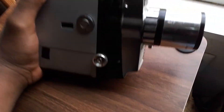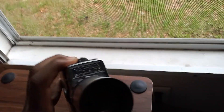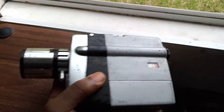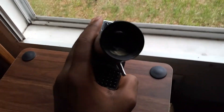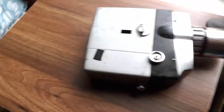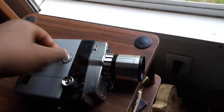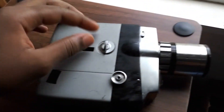Hello, this is my first video that I uploaded. Here I'll be showing you the Yashika Super 825. I picked this up at a thrift store — it looked cool, so I got it.